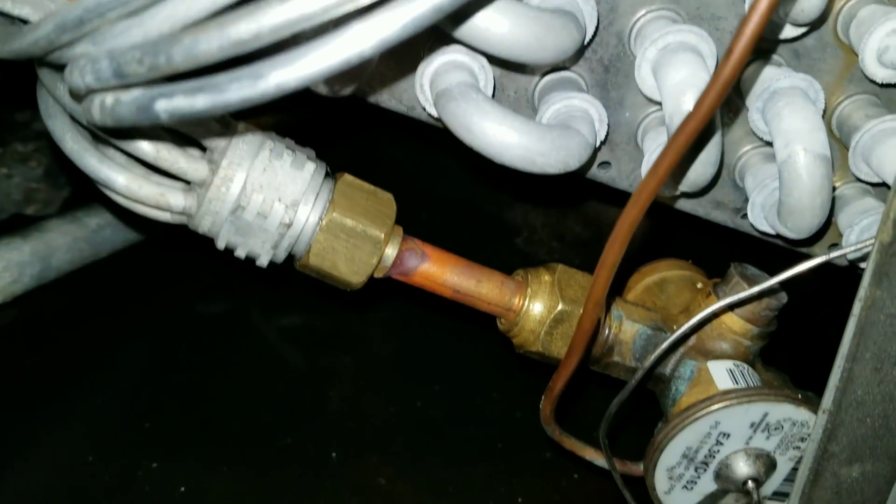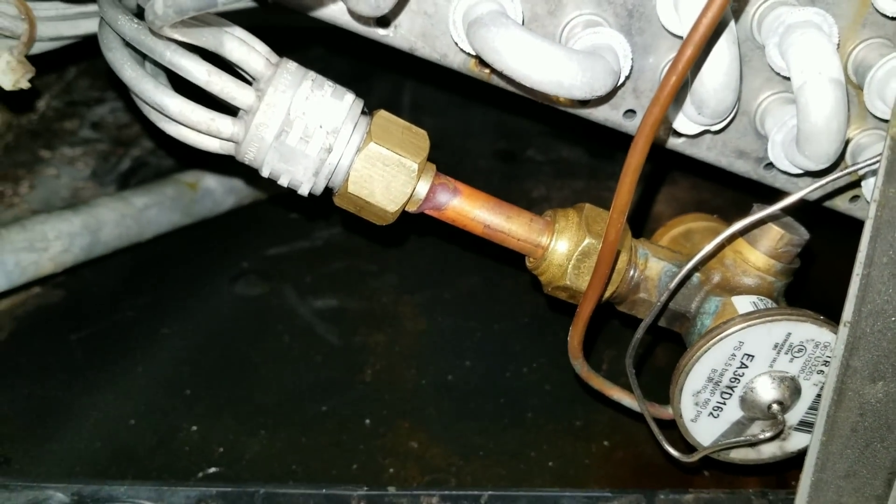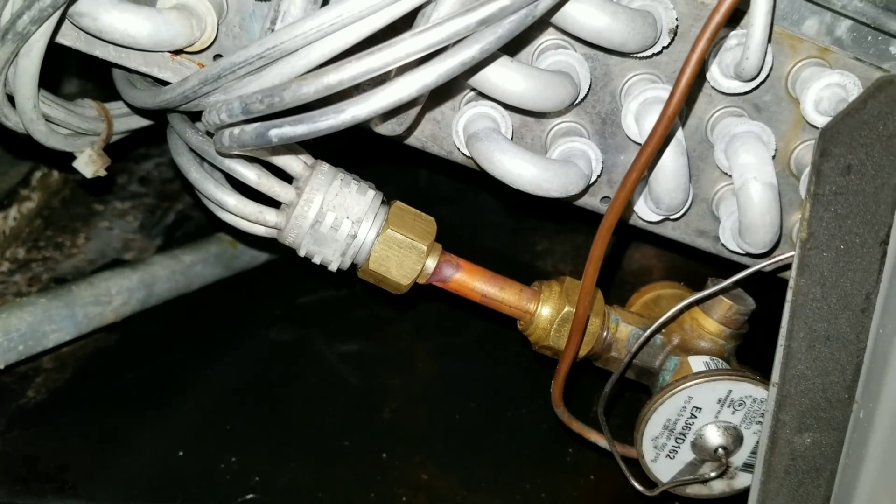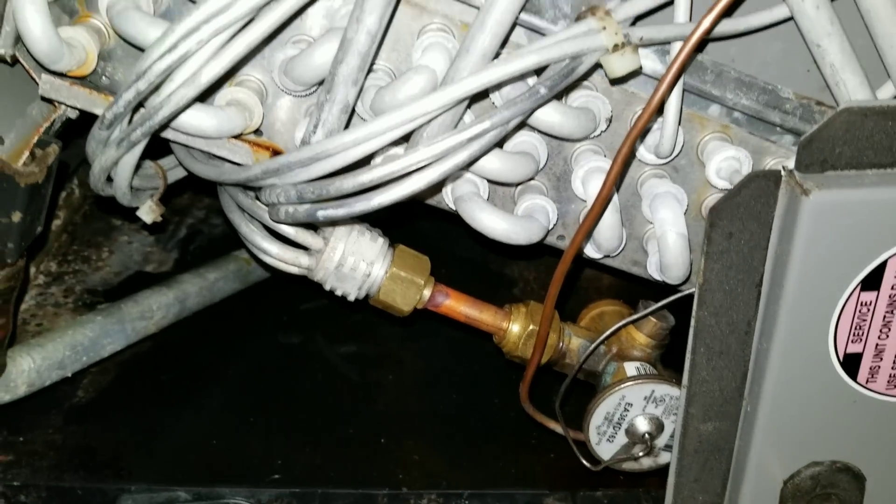Let's get the new one on there and see if she holds. New pieces are in place and tightened down. I'm gonna go pump some nitrogen in here and make sure we don't have any leaks before we swap the dryer and evacuate this thing.